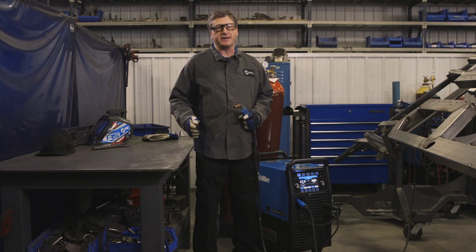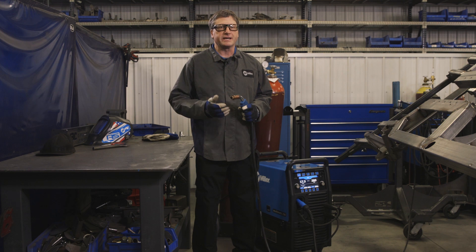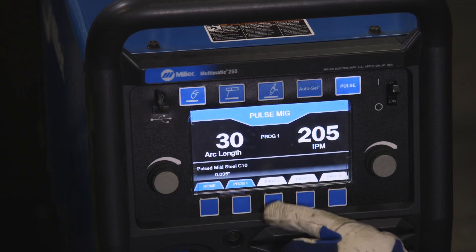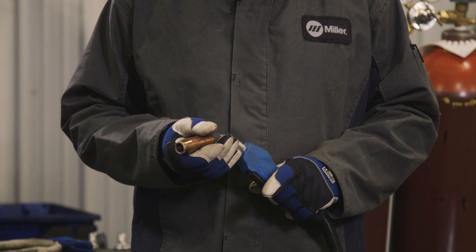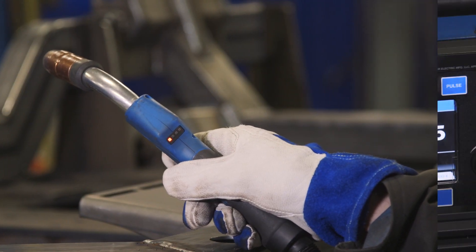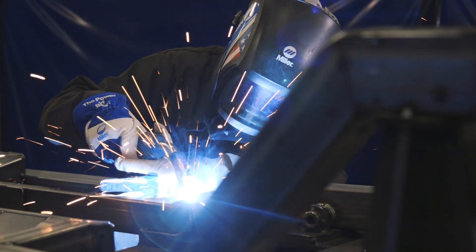The Multimatic 255 has the ability to store four programs. You can select between a combination of regular MIG programs or pulse MIG programs. You can select those programs right from the face of the machine, or with the optional easy select gun you can select those programs just by clicking the trigger a couple of times depending upon what program you want. This is a real time-saver, especially if you're working around jigs and fixtures like they do here at the Roadster Shop.